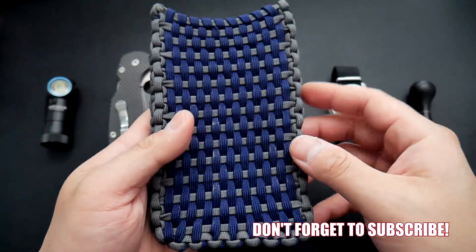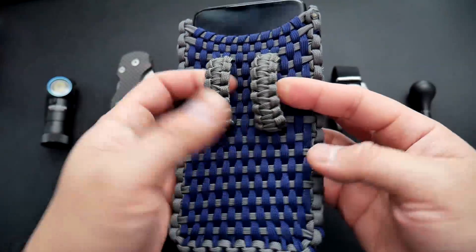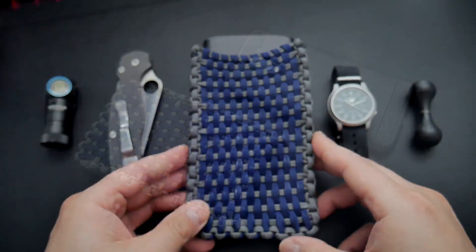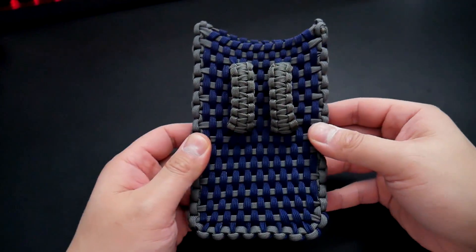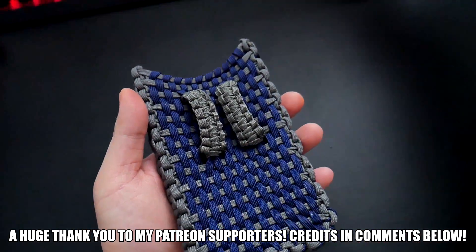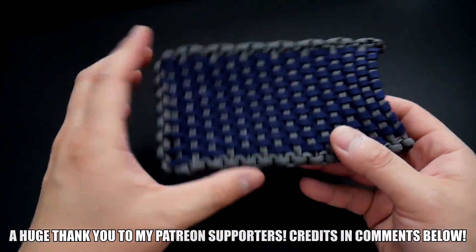There we have it — our paracord cell phone holster. It's a bit of a tall order but I think it makes a really cool project. If you've got the time, the cord, and want to try a paracord cell phone holster, definitely try this one out. You could always do it without the belt loops and it'll just be a slip case so your phone won't get scratched if you throw it in a backpack. I hope you guys enjoyed this project. A huge thank you to all my Patreon supporters — if you want access to exclusive tutorials, check out the links to my Patreon page in the video and down below. All the paracord and tools I use in this video you can find through my Amazon store link in the description box below. Thanks so much for watching — see you in the next one, bye.